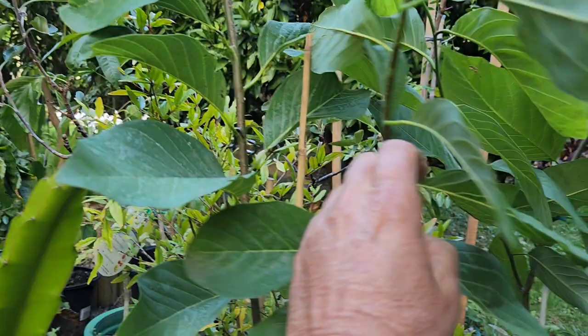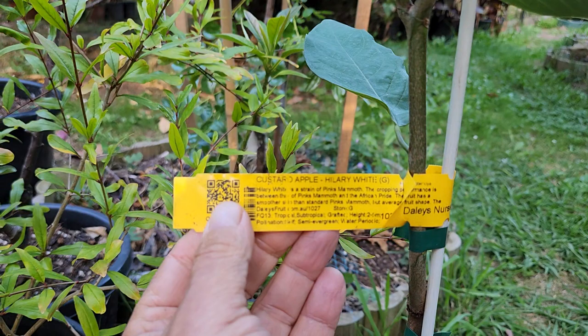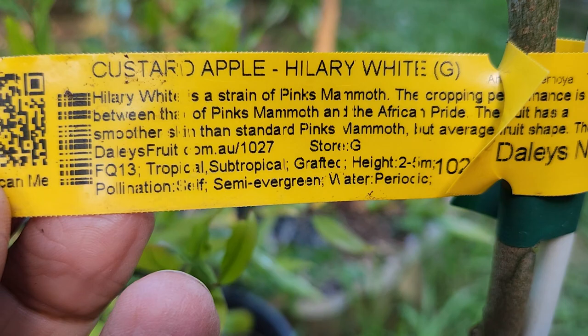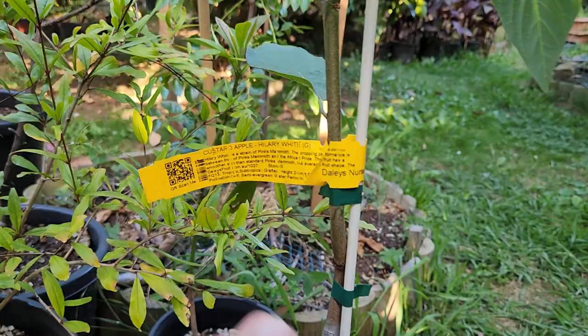These are both atemoya varieties. This one with the extra large leaves — look how big they are, they're whoppers — is a Hillary White custard apple, a strain of Pink's Mammoth. So it's something between Pink's Mammoth and African Pride. I've never seen a Pink's Mammoth for sale; I'd like to have one of those too. I've seen them in far north Queensland.